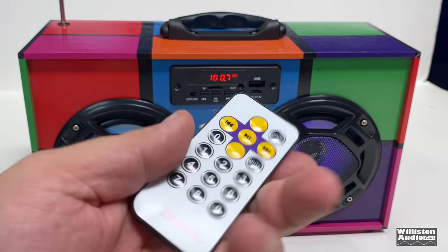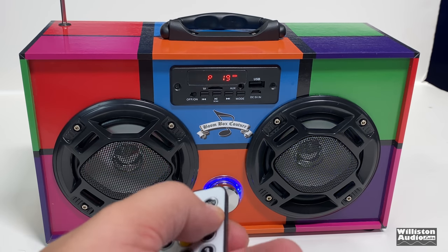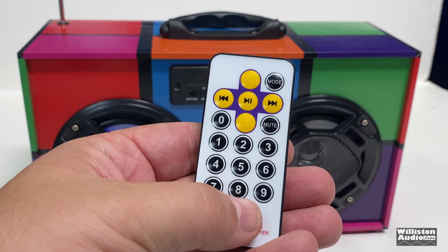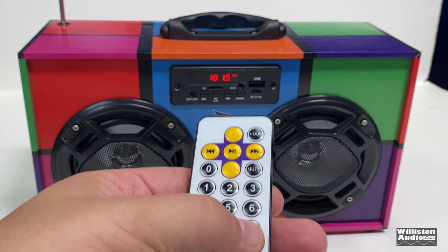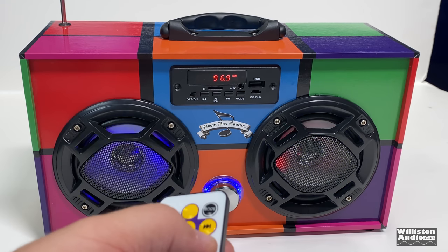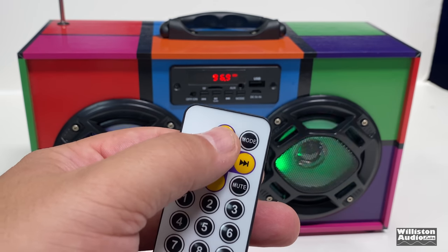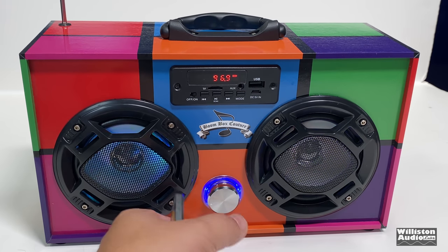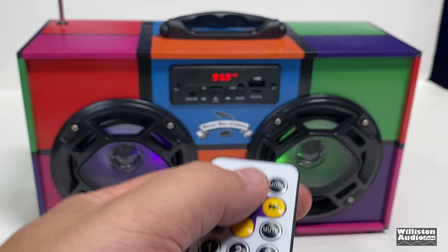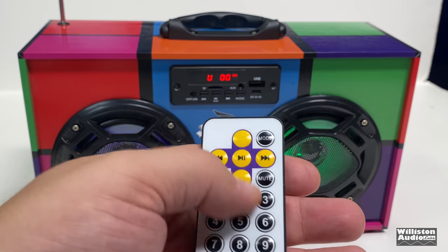The remote is one of these credit card size remotes with the CR2025 battery. When you're on the radio, it lets you hit next to skip through your presets. Also, if you know a particular radio station you want to tune into — say 96.9 — you can type it in and it'll go straight there. The volume up and down buttons are also on here, which I didn't expect since there's a volume knob on the unit itself. So it does have volume control on the remote, which is nice.